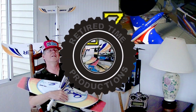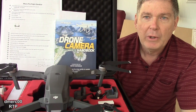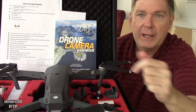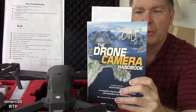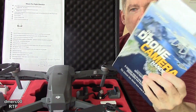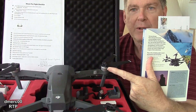Welcome to Retired Time Productions. Hi, this is Dave from Retired Time Productions and welcome to my DJI Mavic flight school. This is where I learned to fly the drone and you helped me. Now along with the instruction manual, I have this book here that I got online on Amazon — it's called the Drone Camera Handbook.